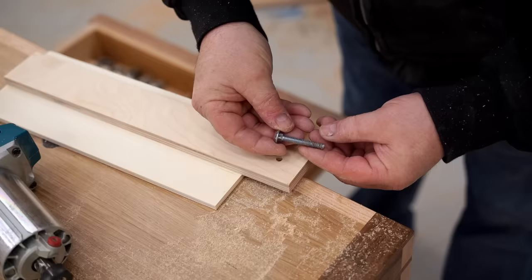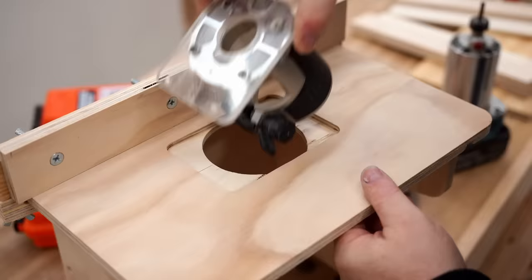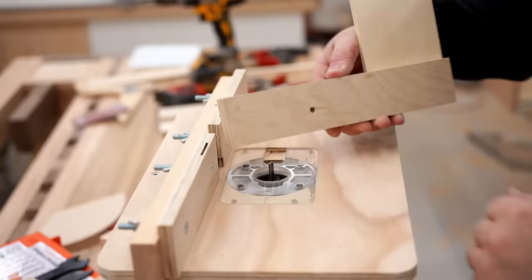Before I make that cut I want to get the clamping mechanism finished, and that starts with a quarter inch hole for a quarter inch carriage bolt. I need to turn that hole drilled in the three quarter inch plywood into a slot so that the fence can move back and forth, and I'm going to do that on my mini router table.